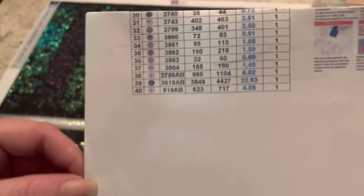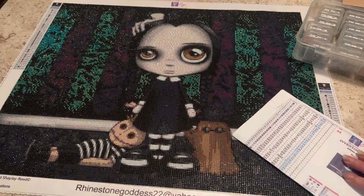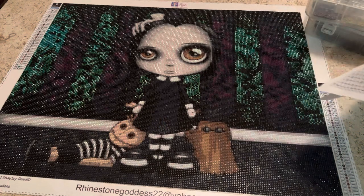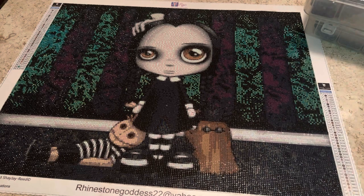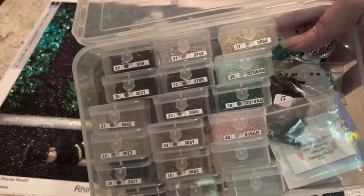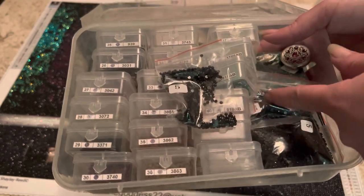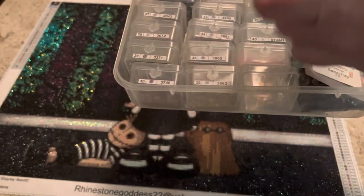She talked to the company that makes the diamond paintings and they are fixing that. When I say she is on her game — she said nope, that is not acceptable. I also had plenty of leftover drills. Here's a bag of 310s, here's another bag of 310s, and even some ABs. I was not worried about running out of drills at all.